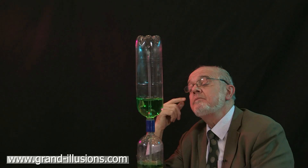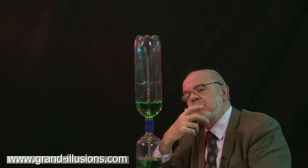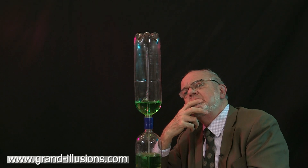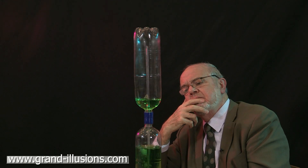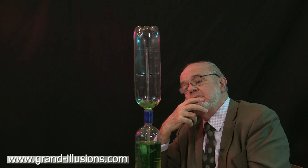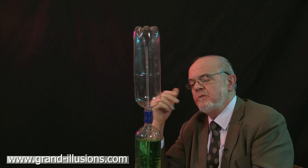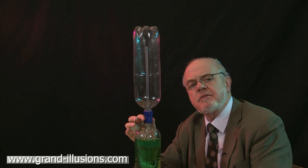There we are, up to the very last drop and it's still fountaining. What a wonderful device — a fountain connector.